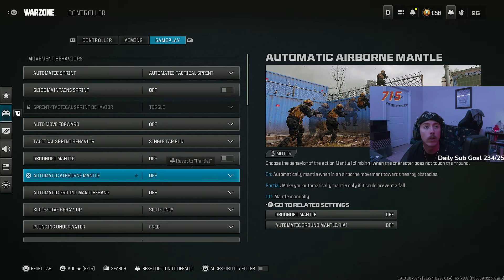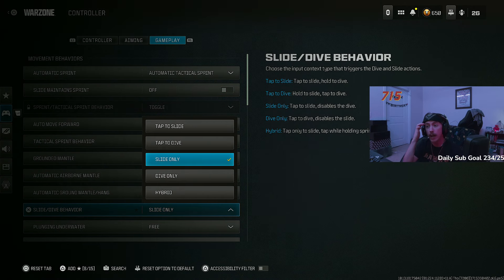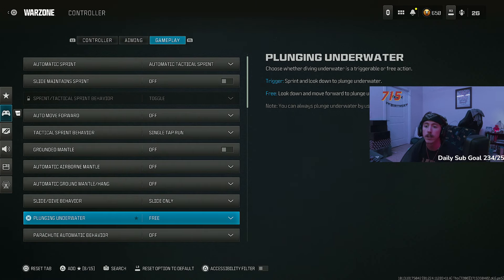All the mantle settings you want turned off. You'll notice sometimes I struggle to climb onto rocks or into windows — that is way, way better than accidentally mantling in the middle of a gunfight. You never want to lose a gunfight because you mantled on something when you weren't trying to. I've also turned off dolphin dive — I'm so sick of dolphin diving when I don't mean to. They finally made slide only actually work properly. The movement feels so much more fluid. It sucks not being able to dolphin dive off ledges sometimes, but it's so worth it to never dive in a gunfight by accident.